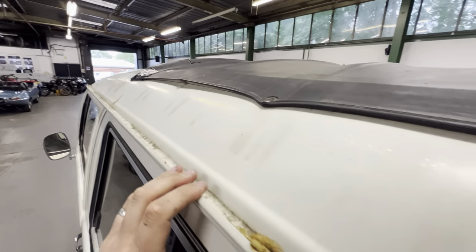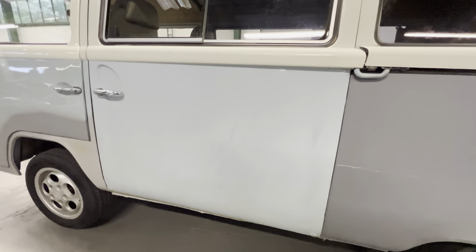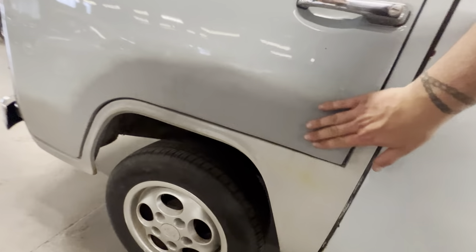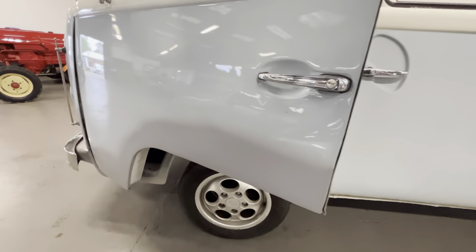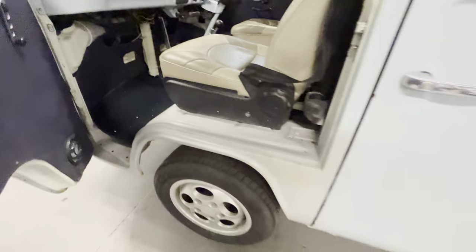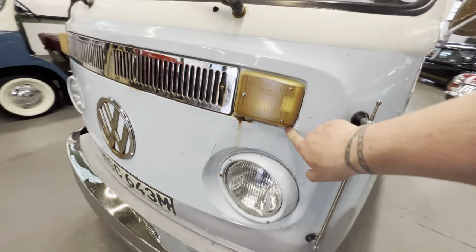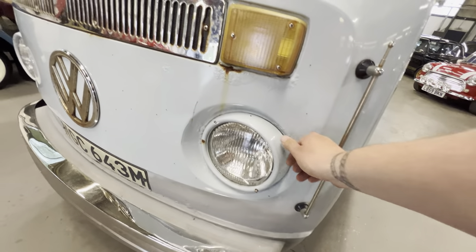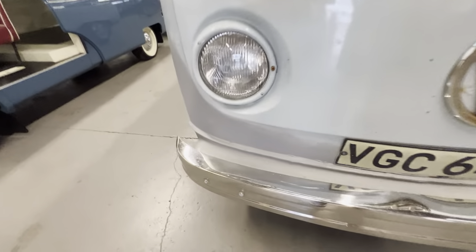It's a similar story but not quite as bad on this side — the gutter is actually pretty good. This door has a little bit of bubbling on the bottom, but the passenger door has already been repaired, as you can see — it's in primer, so that's what needs doing on the other side as well. In here you can see it's nice and straight, coming around onto the front.